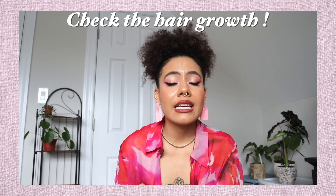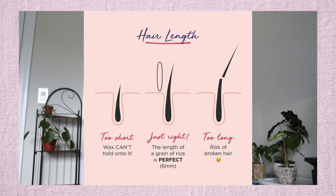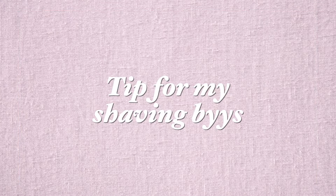Second tip: check your hair growth. Your hair should be at least a quarter of an inch long — as long as a long grain of rice — or a little bit longer. If it's too long, it's going to hurt no matter how high your pain tolerance is. Stay consistent and wax once a month for great results. If you've never waxed before and have been shaving, wait at least two weeks of hair growth before your first wax — don't touch it, let it grow.